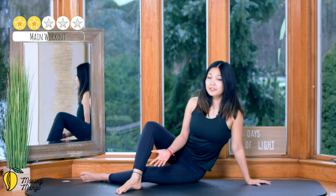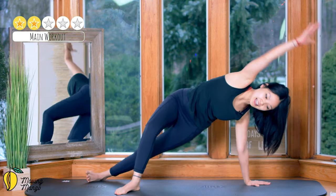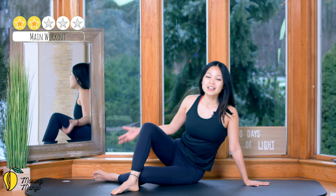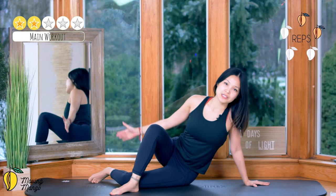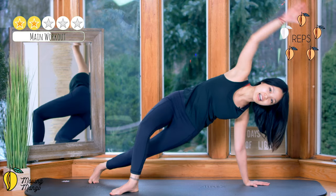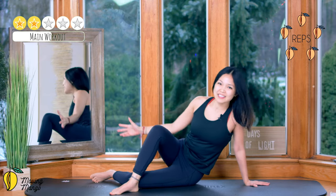Again — top leg to the front, bottom leg to the back, inhale, and move a little bit further away so it's easier to lengthen your leg. You don't need to lengthen your leg — just listen to your body. We're going to do it 5 times with your own breath, keep breathing, 4, make sure your shoulders are on top of your wrist when you lift up, 3, so you feel your upper arms working, 2, and your shoulders, and last one. Slowly bring your hips down.